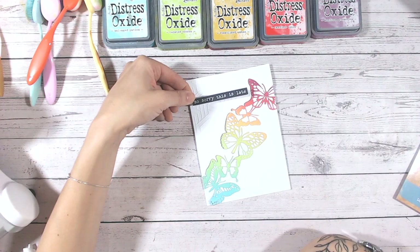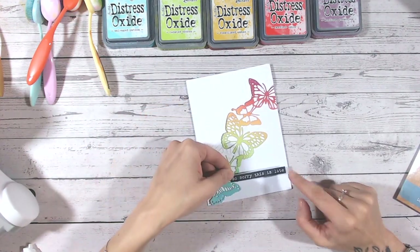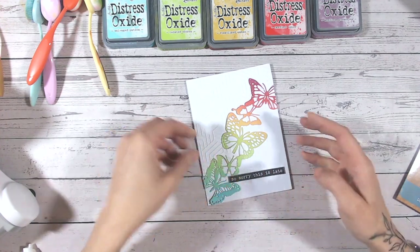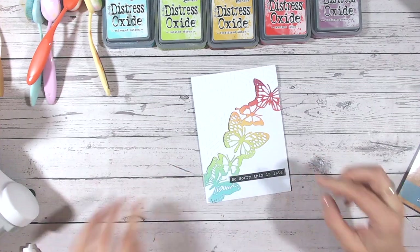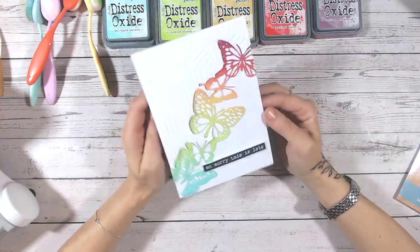Then I'm just going to finish the whole design with a sentiment. I could put this on the top, down the bottom, or right across the middle. I think I'm going to pop it down the bottom because we've got a lot of detail in the top with the embossing. This is from my Sentiments for All paper pad — just cut out the sentiment and raise that up on foam too.